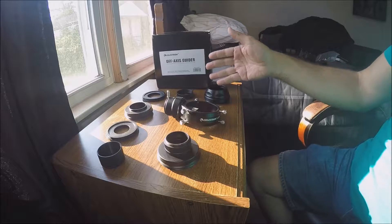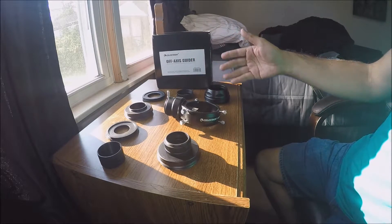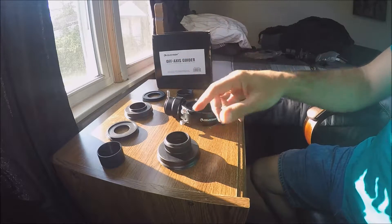Here is the Celestron off-axis guider — I've already unboxed it and laid out all the pieces. It comes with eight different parts.